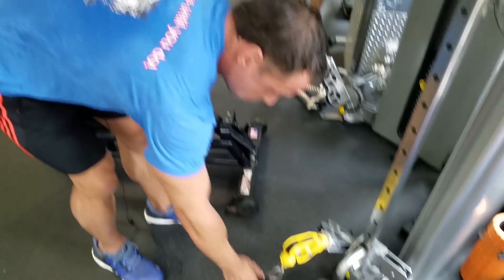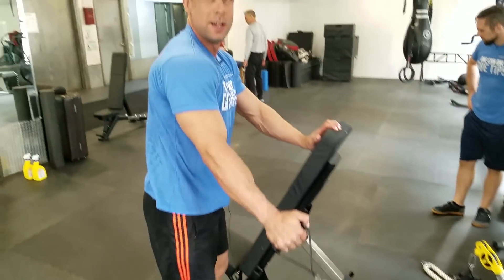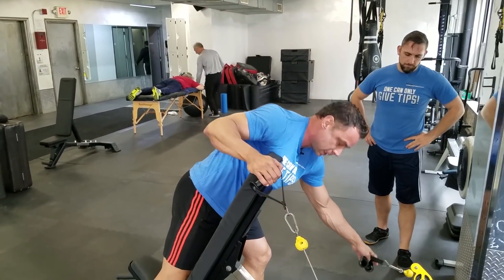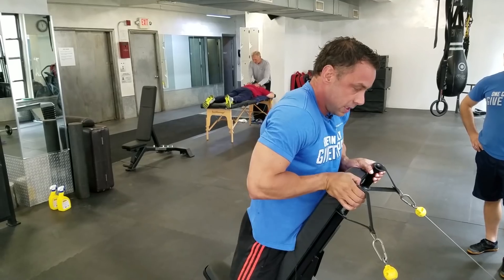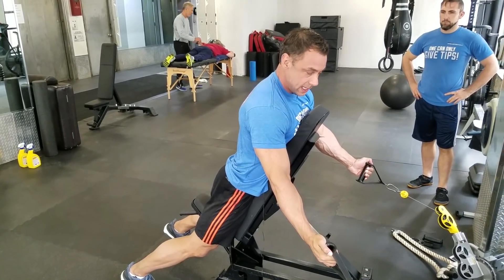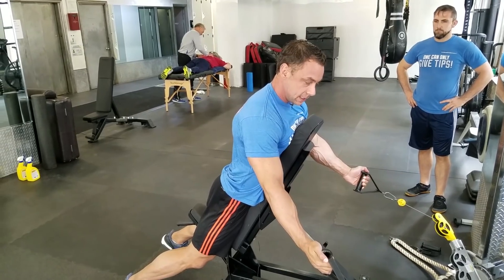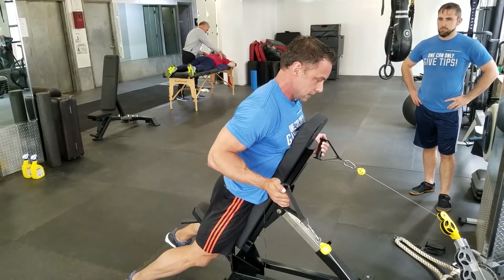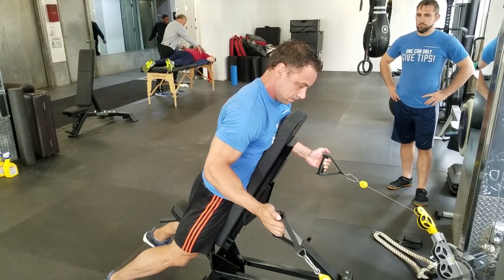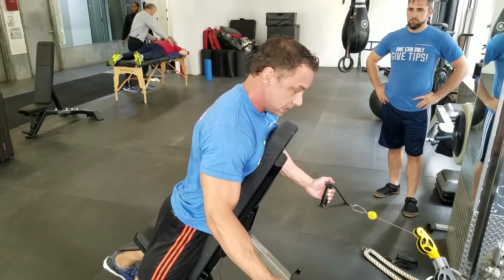Your gym probably has all kinds of cool Hammer Strength machines — well, we don't, so we've got to make our own. The spider row is fantastic. Slight tilt in the hands, engage the lats and shoulder blades, get a tight squeeze. You might want to put a plate in front of the bench so it doesn't move. That's one version.